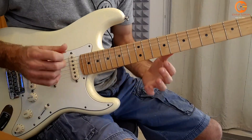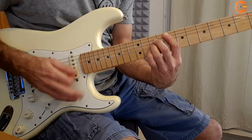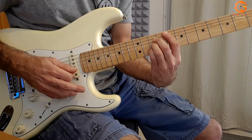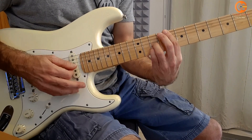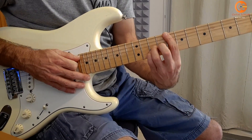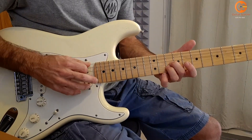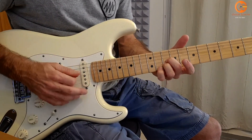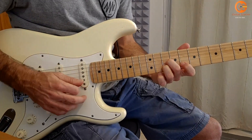If you want the specific 2nd guitar part — it's the same chord but with this bass. And then these 3rd chord are open. Press the 2nd and the 3rd chord — it's actually D minor.